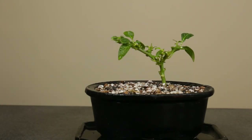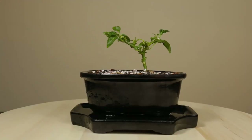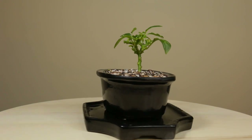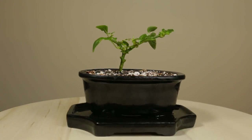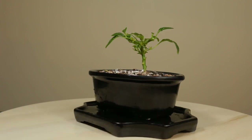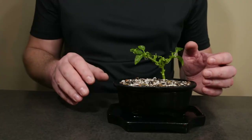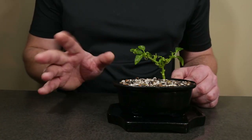It has a full growing season ahead and we will be revisiting it in a future video. Let me know your thoughts on how this project turned out and on growing bonsai chilies down in the comment section. Please consider subscribing and click the bell icon to get notified on future videos like this. Thank you for watching and see you in the next odd bonsai video.